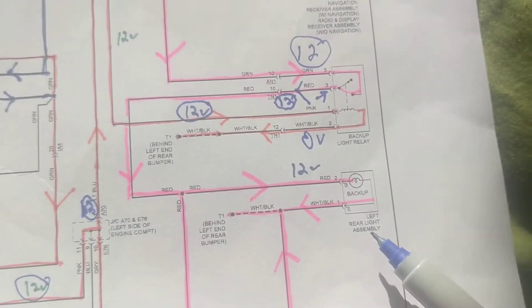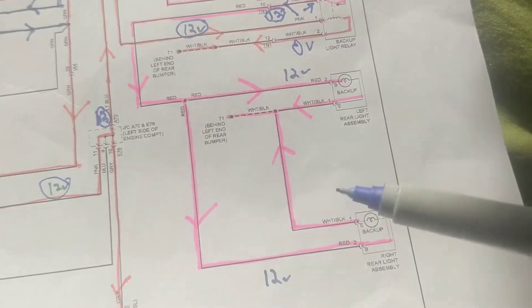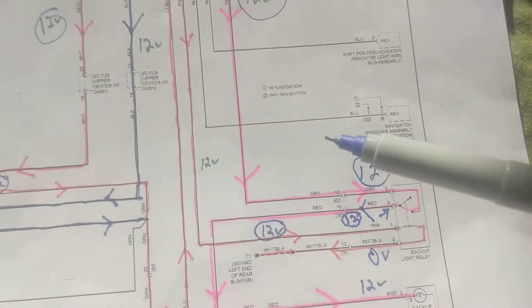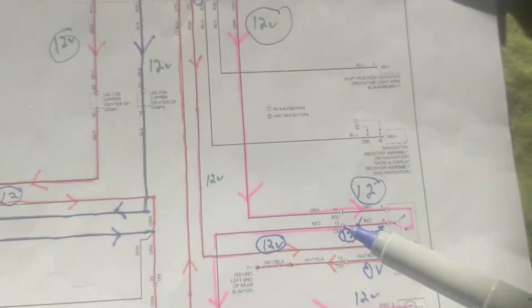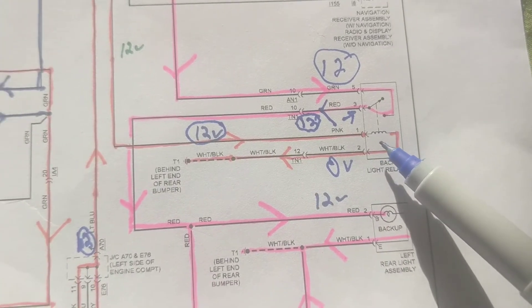Not that much current — when both are lit, maybe each one will take three amps, so roughly 7.5 amps total including the relay. Now in order for the relay to be activated, the coil side has to be activated first.